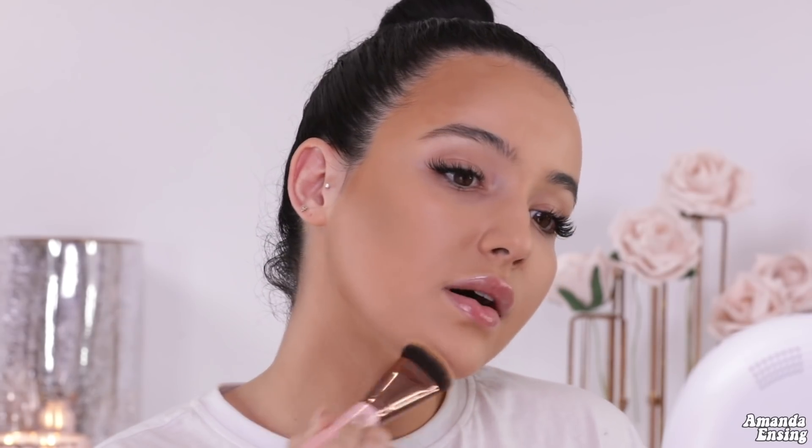I'm taking it right on the cheekbone. You can see how much more diffused the product is. I'm pressing it into the cheekbones going upwards, then right along the hairline and pressing it back into the hairline. I'm also going to take it right on the jaw and go along the edges of the jaw to contour.